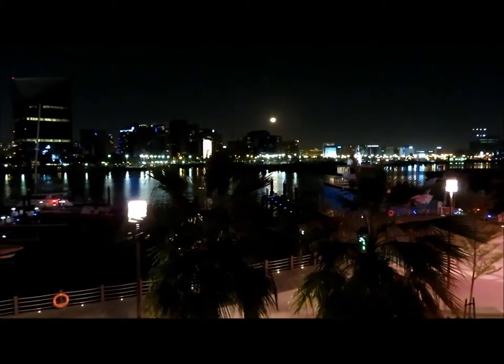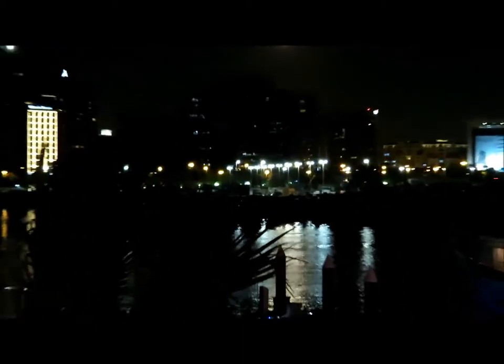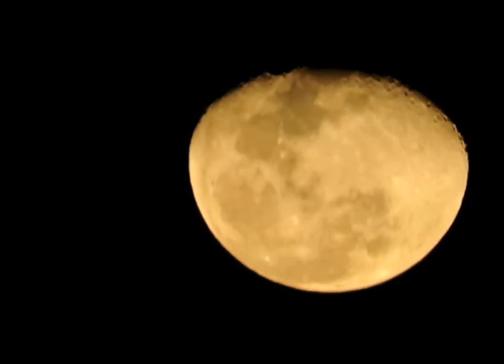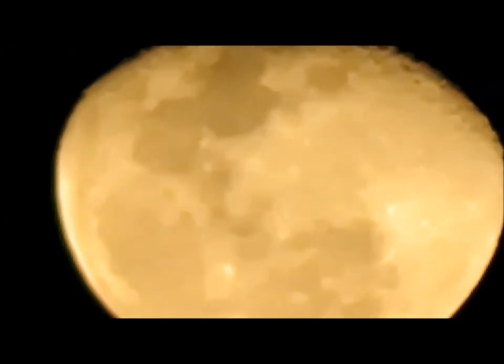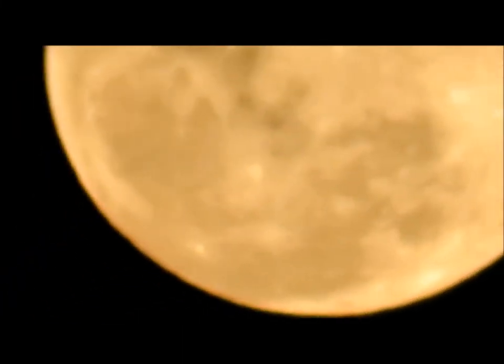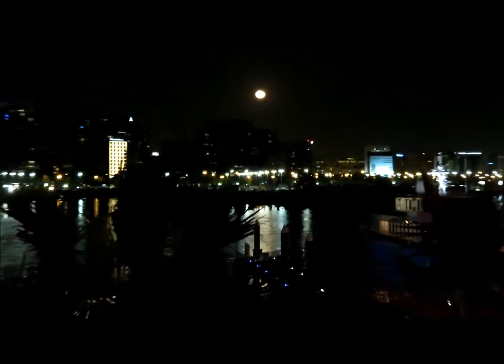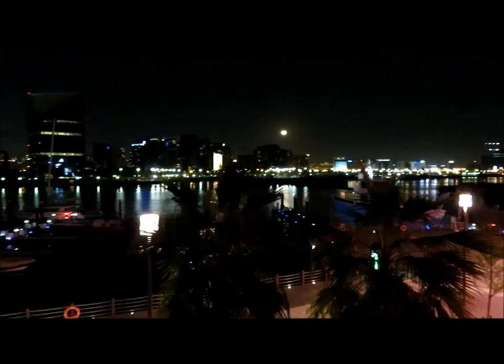Now let's check the zoom-in feature during the night. This is at times 4.6, at times 8.4, at times 30, at times 80, at times 128, at times 160. At times 40. Zoom out completely. So that's about the zoom-in during the night.